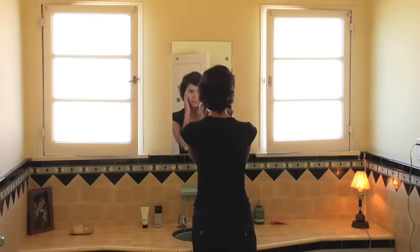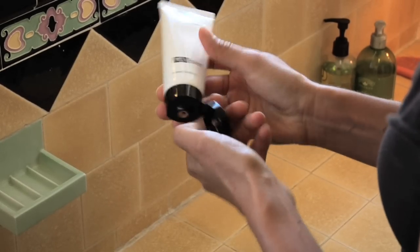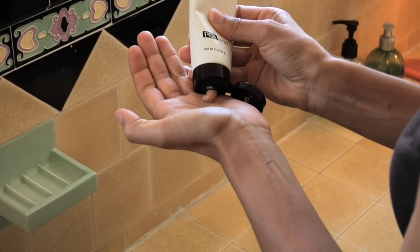The Purify Mask is incredibly easy to use. It's considered an at-home treatment. You first apply it in a very thin layer covering the entire face, and you can do the chest and neck as well if you like.